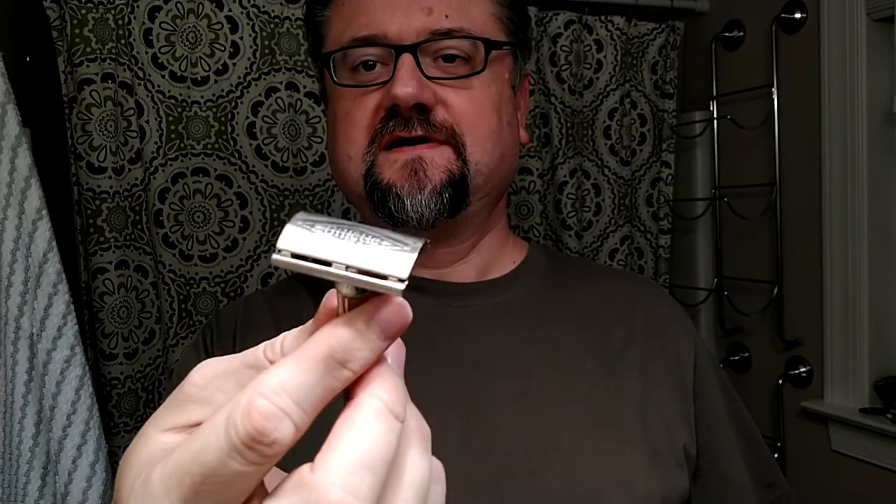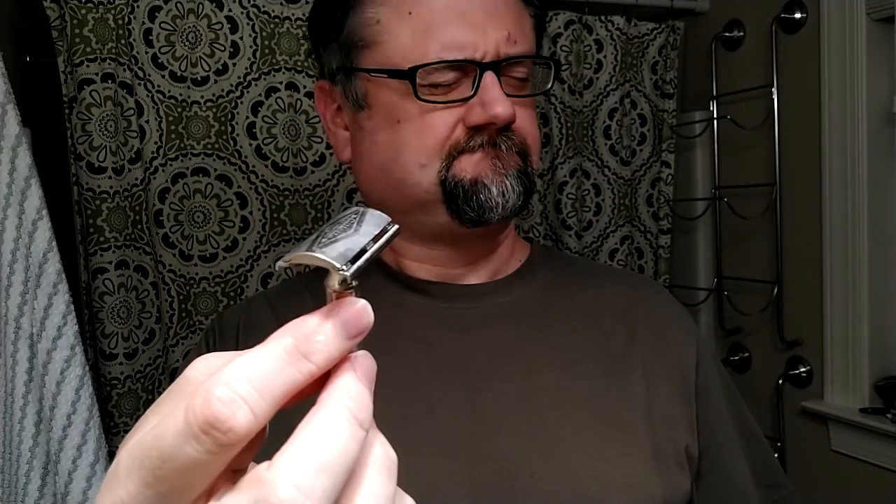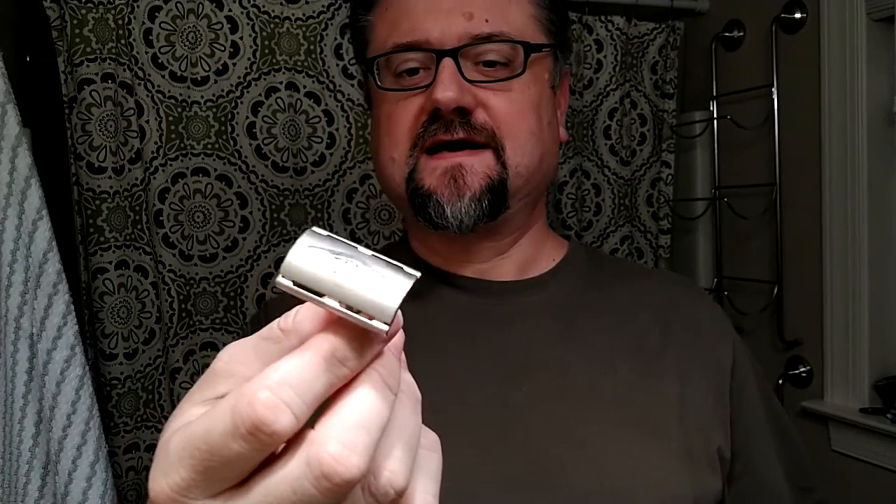I have had it soaking for a few minutes. The fat handle Tech — this one has the Gillette logo kind of reverse etched into the top cap there. More on that model later.